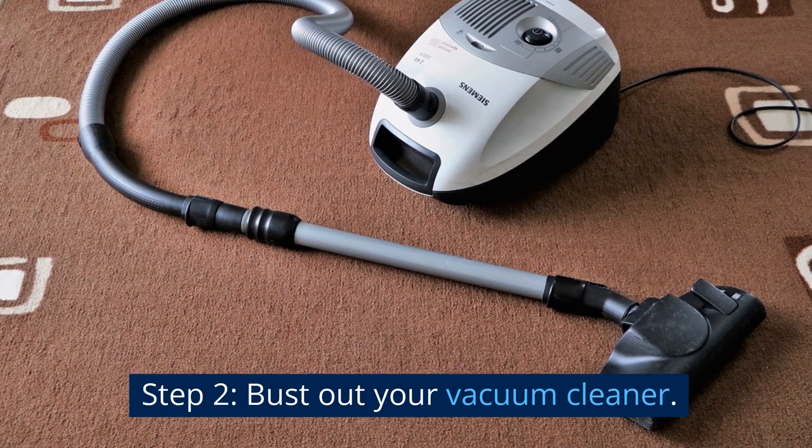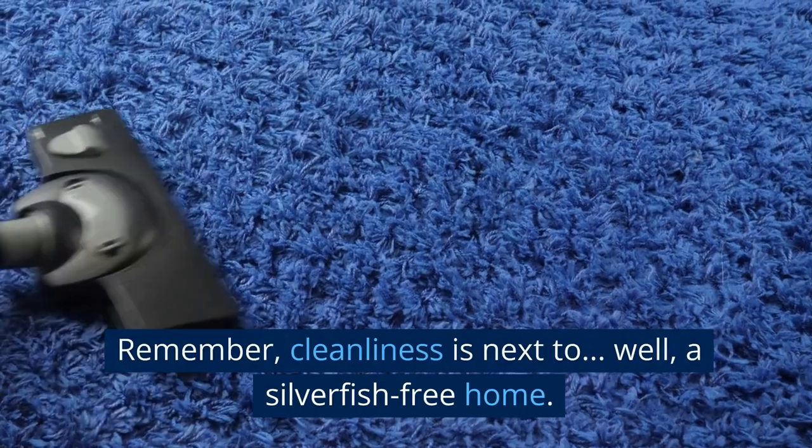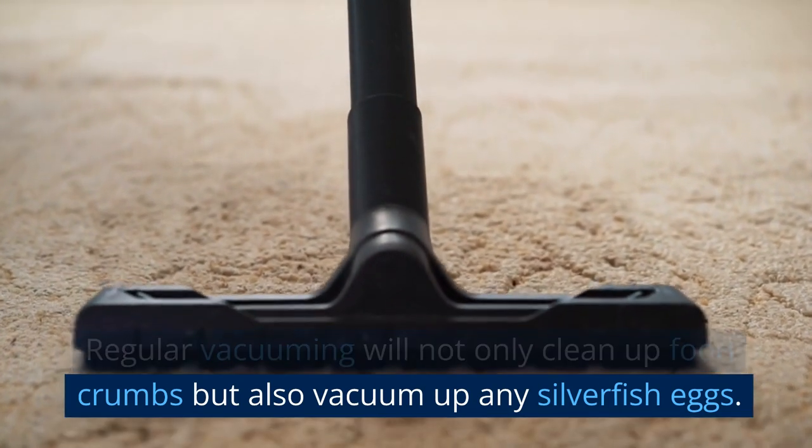Step 2: Bust out your vacuum cleaner. Remember, cleanliness is next to, well, a silverfish-free home. Regular vacuuming will not only clean up food crumbs, but also vacuum up any silverfish eggs.